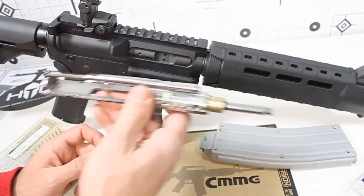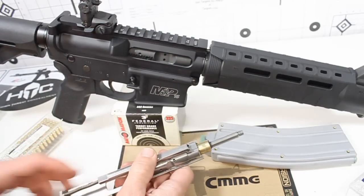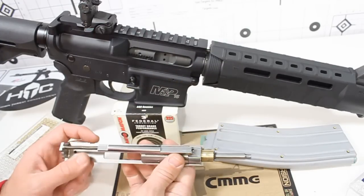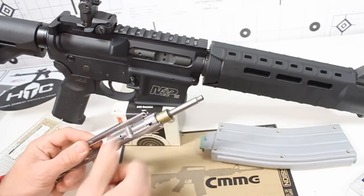You don't need two guns to go out and shoot both .223/5.56 and .22LR. Carry it around — it doesn't take up any room in the bag and it weighs just as much as another bolt and carrier. CMMG, excellent product — big thumbs up from us.